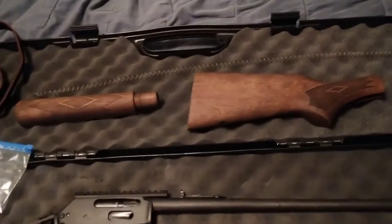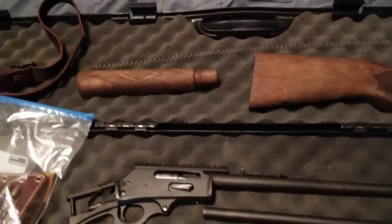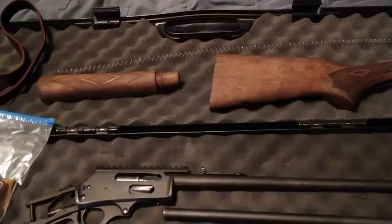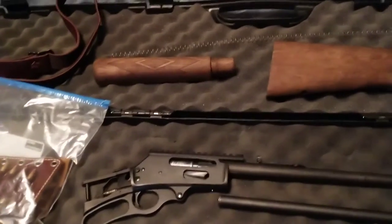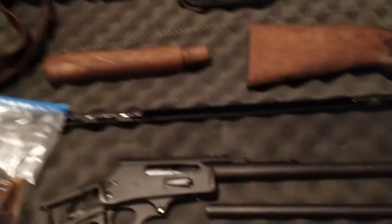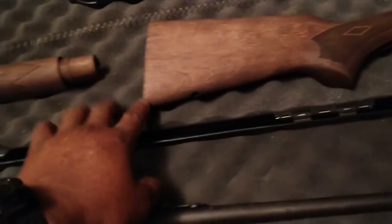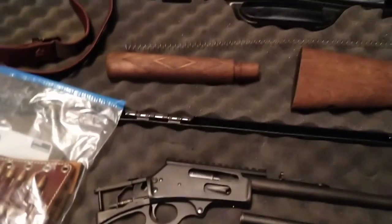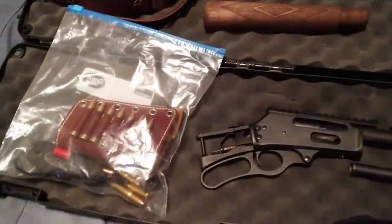I should have made this video earlier at the start of taking this gun apart. I'm going to do a catch-up right now because I've been getting a lot of questions about taking this gun apart and refinishing. Basically, this is my Marlin 30-30 and I wanted to refinish the stock — the wood part — and the foregrip. People were asking when I shared my pictures on social media how I did this.